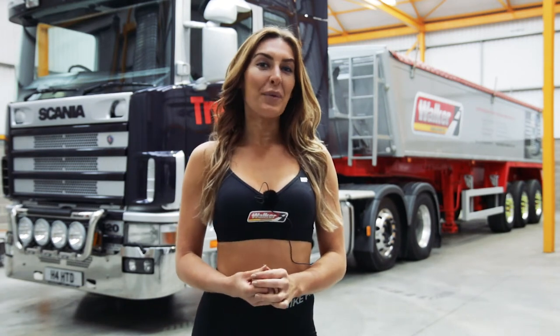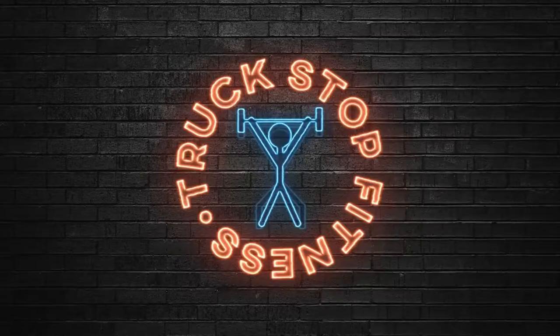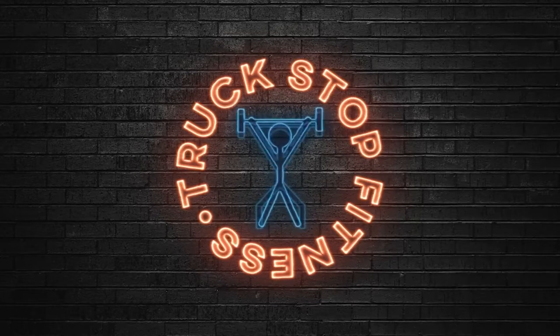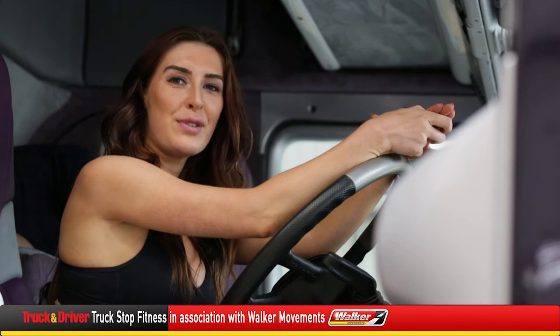Hi, I'm Vicki Hadley and I'm a personal trainer. I'm here today at Walker Movements to show you some exercises you can do on your rest break. This time I'm going to show you a great ab exercise that you can do from the bunk of your cab.